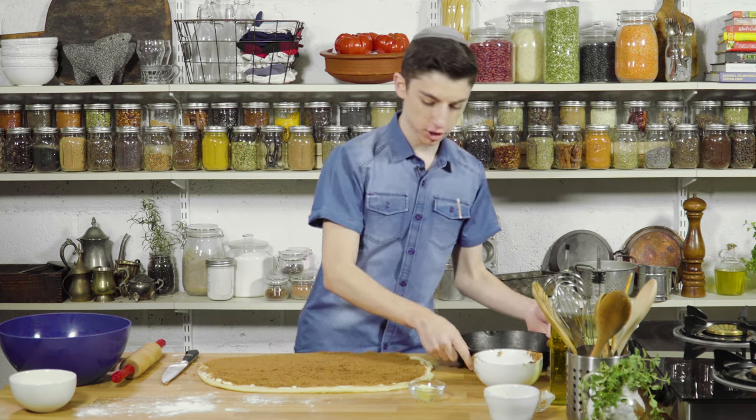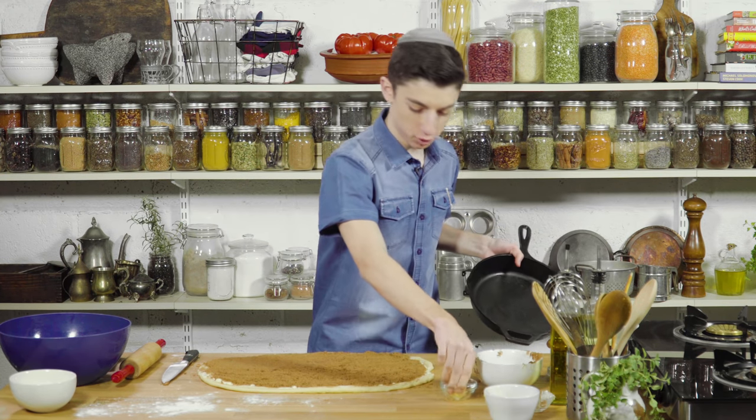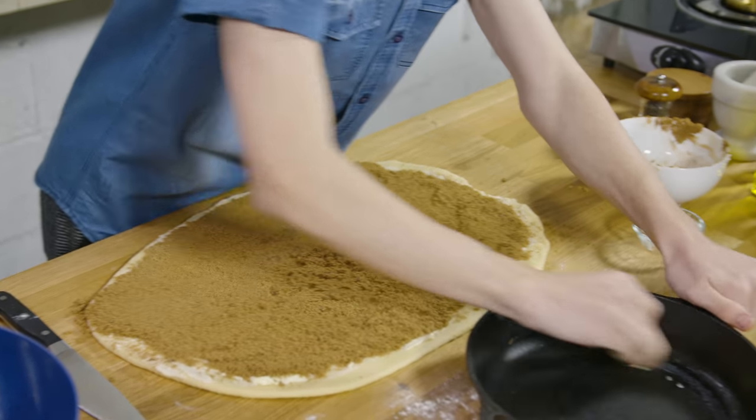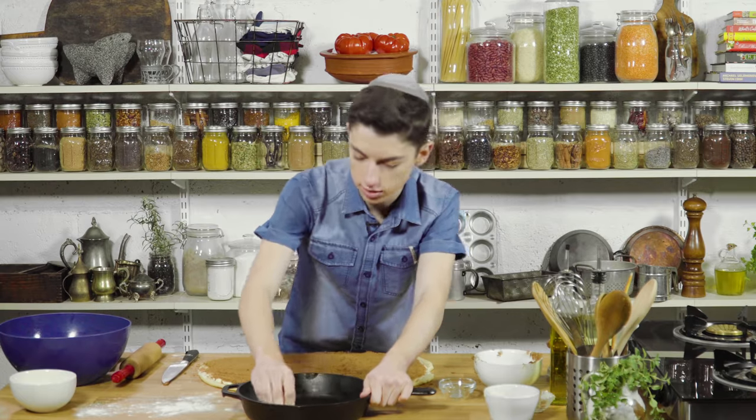We are now back and it is time to finish this up. This video is probably longer than my usual videos, but it's a birthday special, so it's okay. Let's just butter our big eight-inch cast iron skillet.